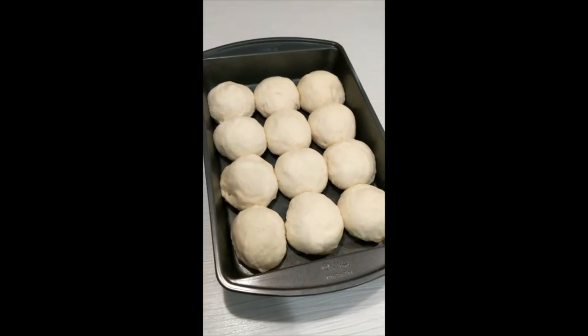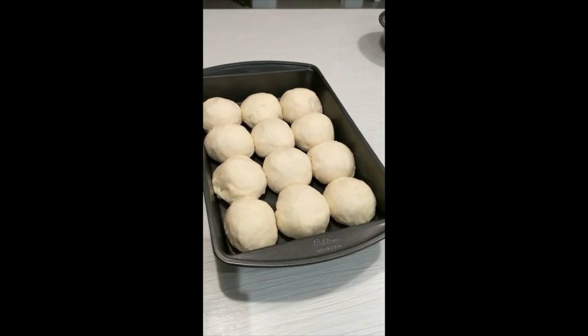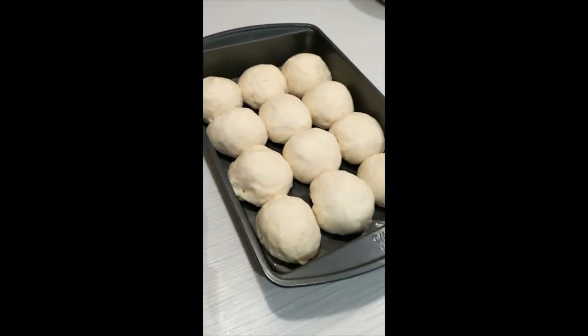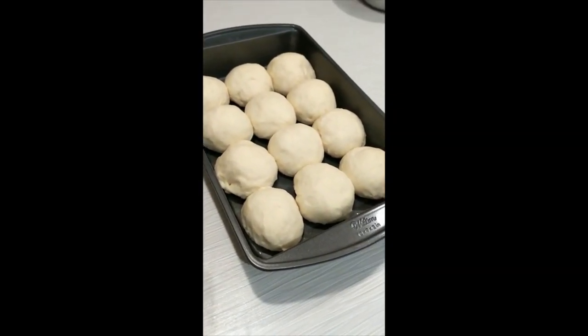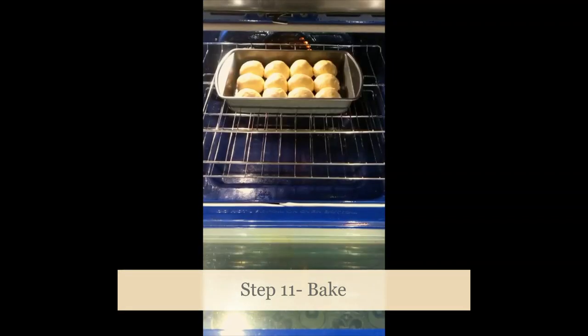After 45 minutes of proofing the buns are ready — they have doubled in size — and I'm just going to do a simple egg wash on them before we put them into the oven to bake. The buns are in the oven now. I'm going to set a timer for 10 minutes and then take a look at them. They can bake for anywhere between 10 to 20 minutes, but we're going to check at 10 minutes.